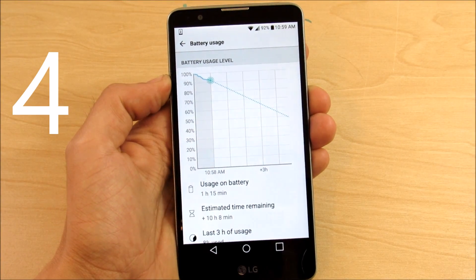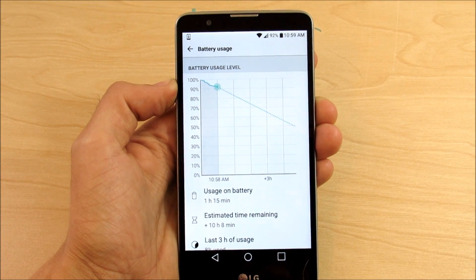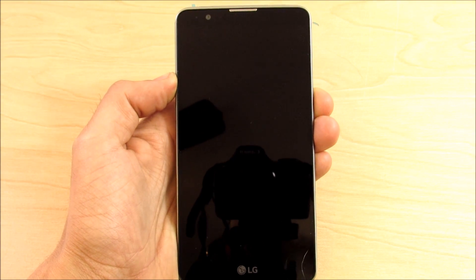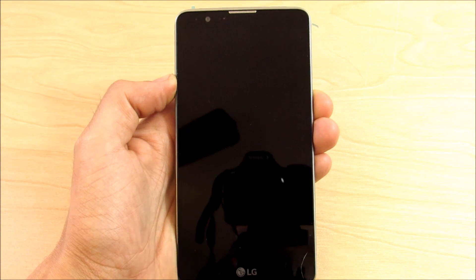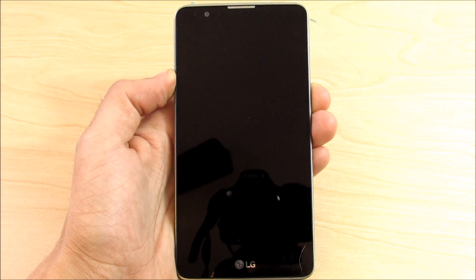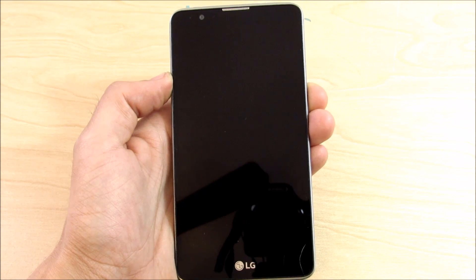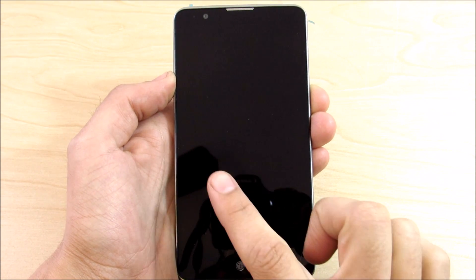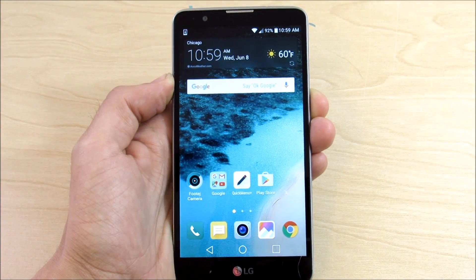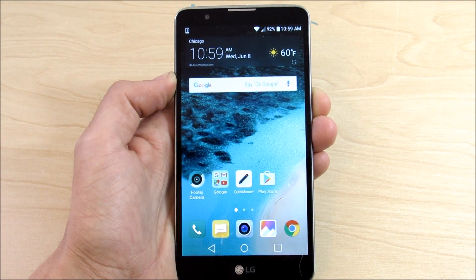Number four: Android Doze. Android Doze is basically a battery-saving technique that Marshmallow uses in the background. When you turn your device off and put it in standby, Android Doze is effectively working — it shuts down processes that might be eating up battery. In the past, iOS was often a better option for battery life than Android because Android was running processes in the background. Android Marshmallow shuts those down, so standby times should be heavily increased. You do not have to enable anything; it automatically works.